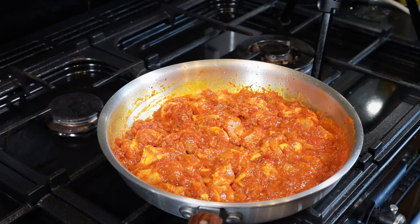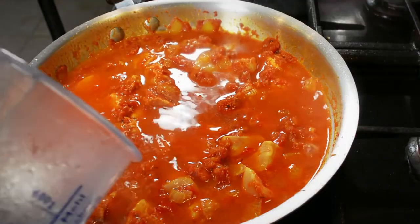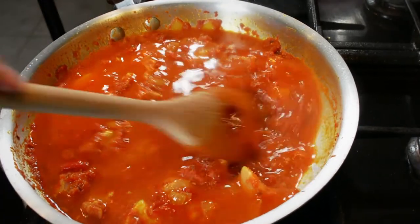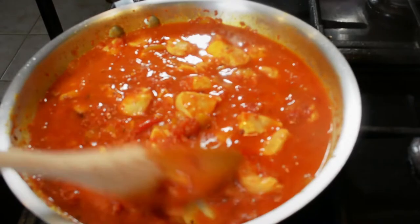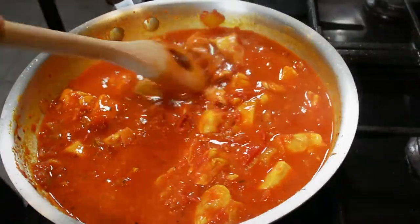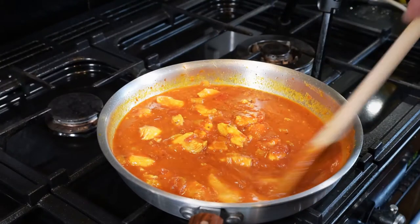That chicken's been in for a couple of minutes now. I've got 500 millilitres of water here and I'm not going to use it all straight away — I'll put in 300 millilitres and save 200 back for the next ingredient. We'll just let this simmer away for about half an hour or so until the chicken is cooked through, and then we'll add the next ingredient.